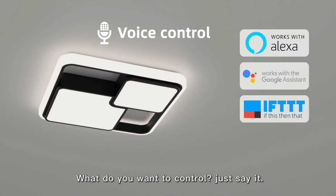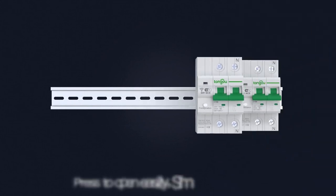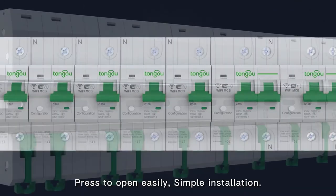What do you want to control? Just say it. Press to open easily. Simple installation.